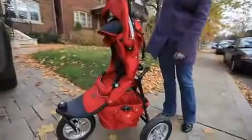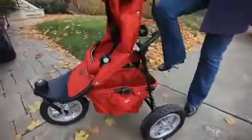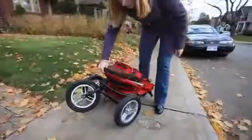The last thing you need to do is release your basket. Step on the black lever at the back of the basket here — step on that like so. The basket pops up and the stroller folds down towards you.